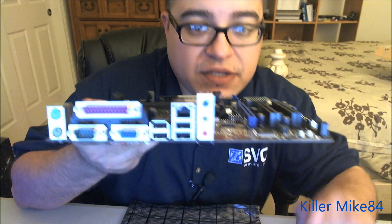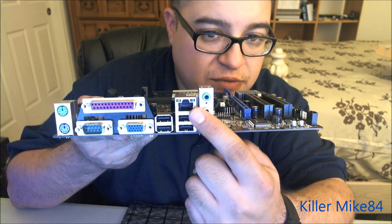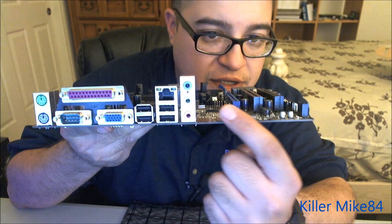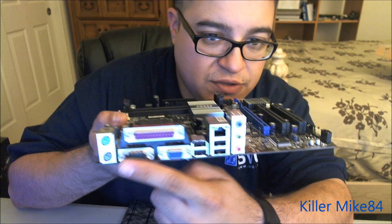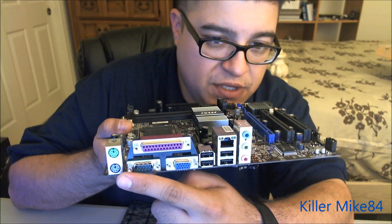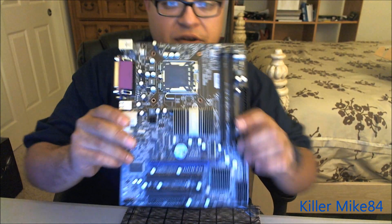On the IO plate in the back you have 7.1 surround sound, four USB ports, 10/100 LAN, VGA, parallel, serial, and PS/2 keyboard and mouse connectors. Pretty much the full layout of it — it's a very small board.